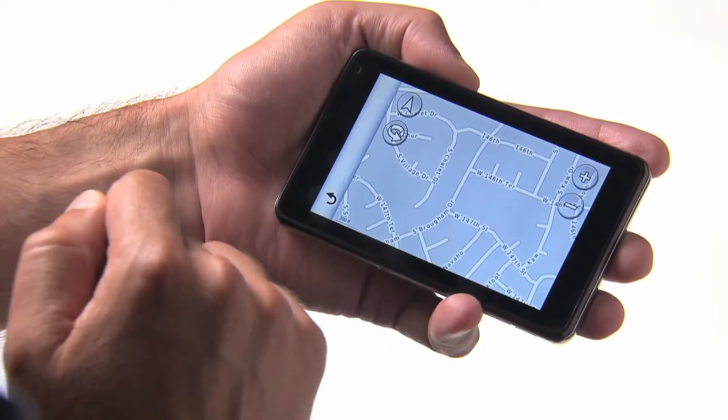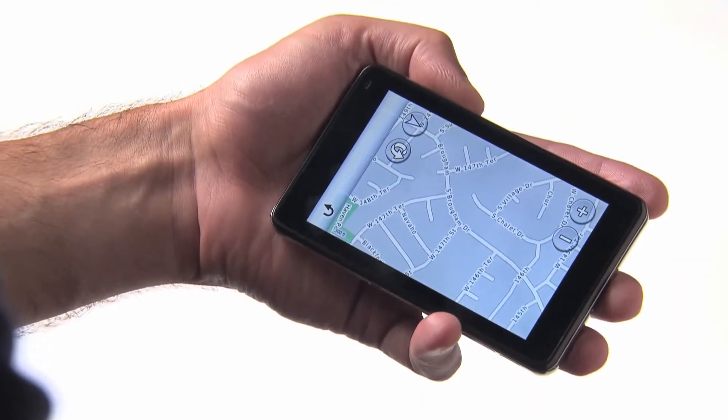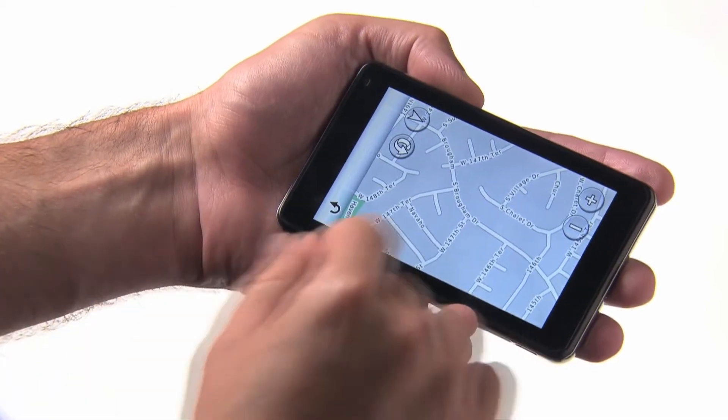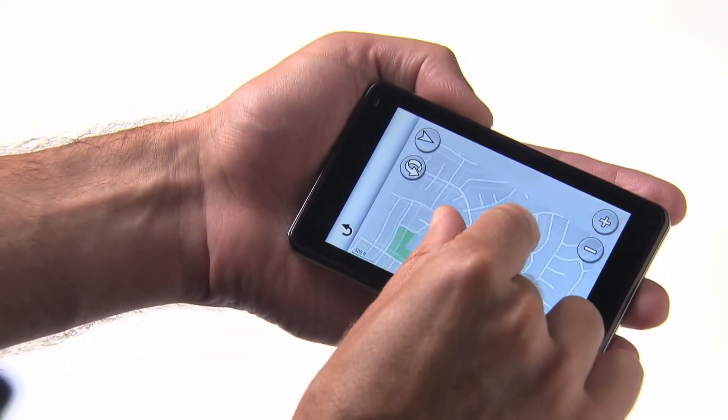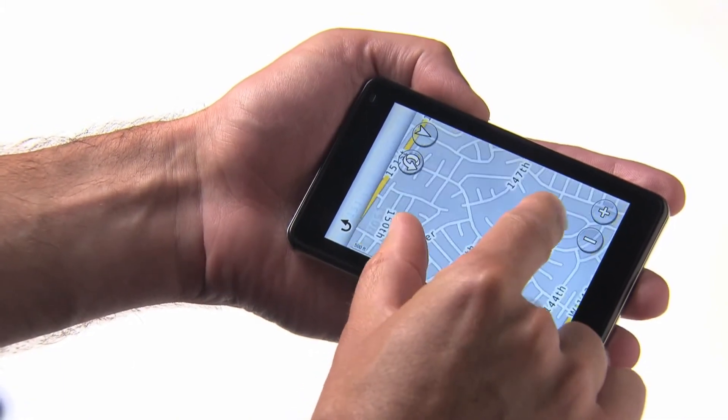To rotate the map to the right, drag two fingers to the right. The same works to the left. To zoom out, touch two fingers and slide them together. To zoom in, touch two fingers to the screen and slide them apart.